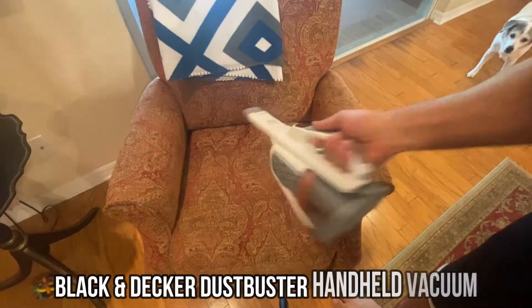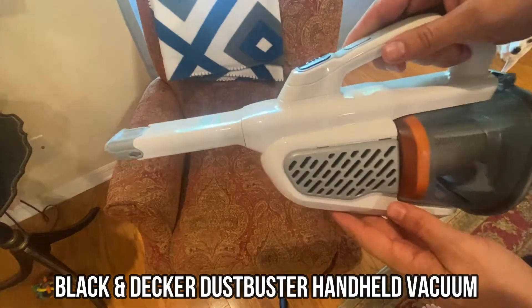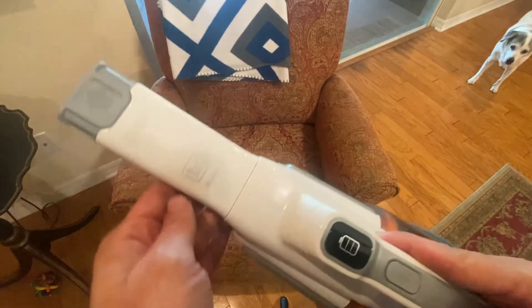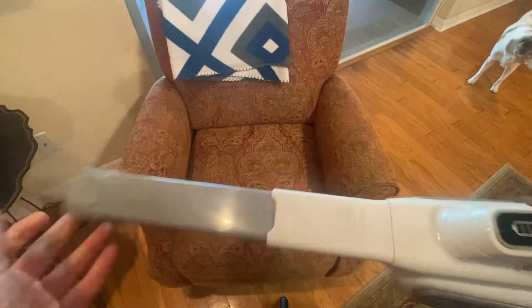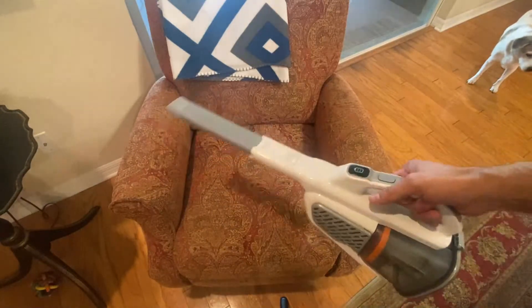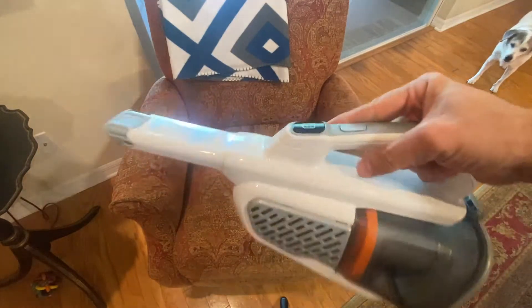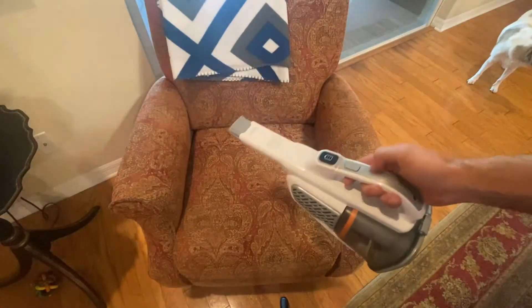Hey folks, Adam here, and today we're looking at this. This is a cordless lithium-ion battery powered Dustbuster from Black & Decker, which is my favorite company. Black & Decker has a great little device — it's a top-of-the-line brand and a top-of-the-line product line. Their Dustbusters are world famous and some of the best-selling on Amazon.